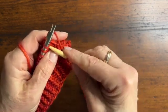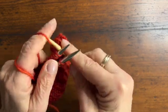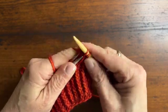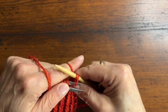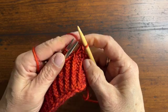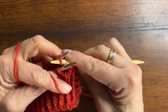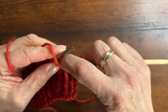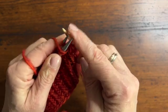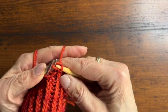One more time, we're going to knit these two together — one from the front, one from the back. Take the first one and pass it over the second one. For purling, bring the yarn to the front, go into the back needle first, then the front needle, purl them together, and pass the first stitch over the second.